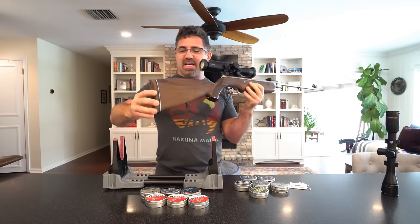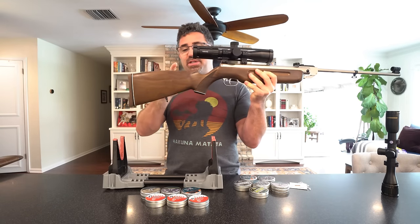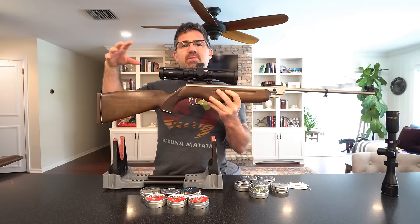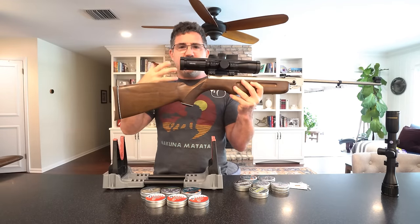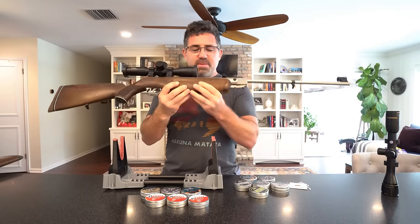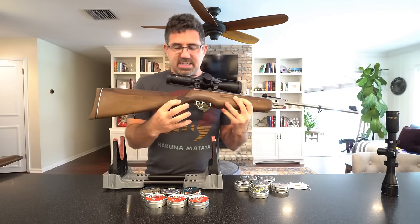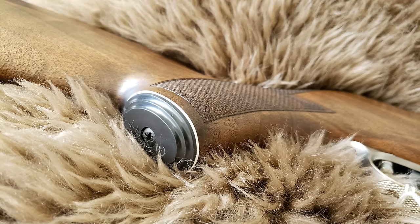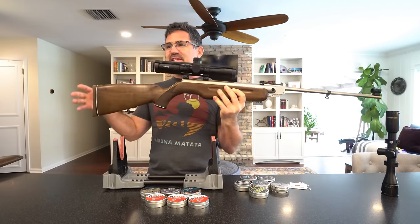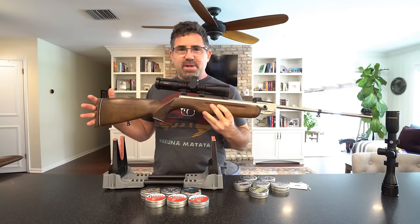It doesn't have a cheek piece on the other side, and it doesn't have a real high comb like you see on more modern rifles. It's just kind of flat, which is actually a real benefit when using open sights — a lot of current Weihrauchs with a higher cheek piece make it really hard to get down and align, especially for a larger person. Other vintage details include the finger cut, hand-cut checkering on the bottom of the grip, and a vintage plastic cap.